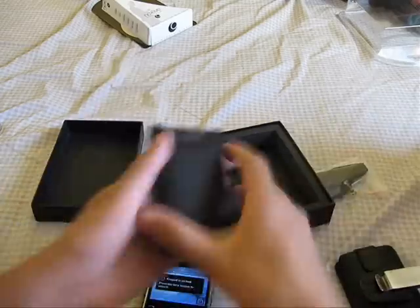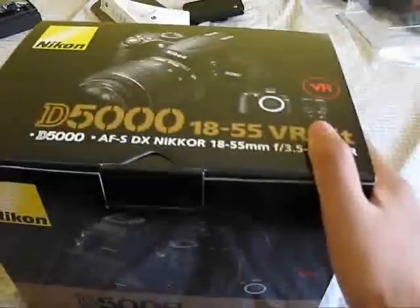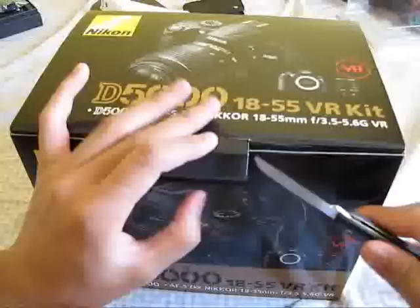But for now, let's put it back in there and get to what we came to see — the Nikon D5000, guys. This is my first Nikon, my first DSLR.